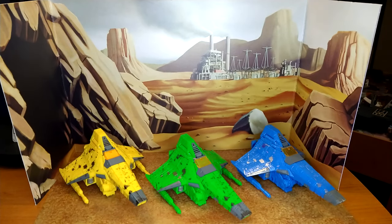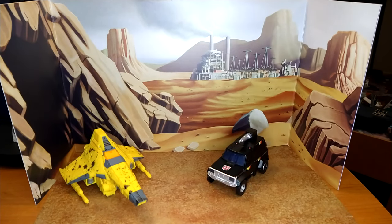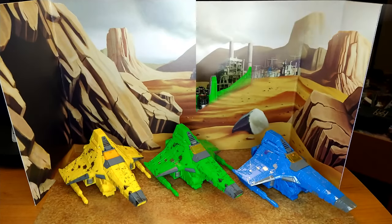And now for some size comparison in alt mode. Here is Nova Storm with Siege Prowl, which is one of my favorite alt modes of the Siege line — I really like the look of that car. Earthrise Trailbreaker, which in my opinion is one of the most accurate alt modes we have from this line comparing it to the cartoons. And fellow Cherchard Skywarp, which I think is one of the better alt modes of the entire line. Let me re-transform them and go for the final thoughts.